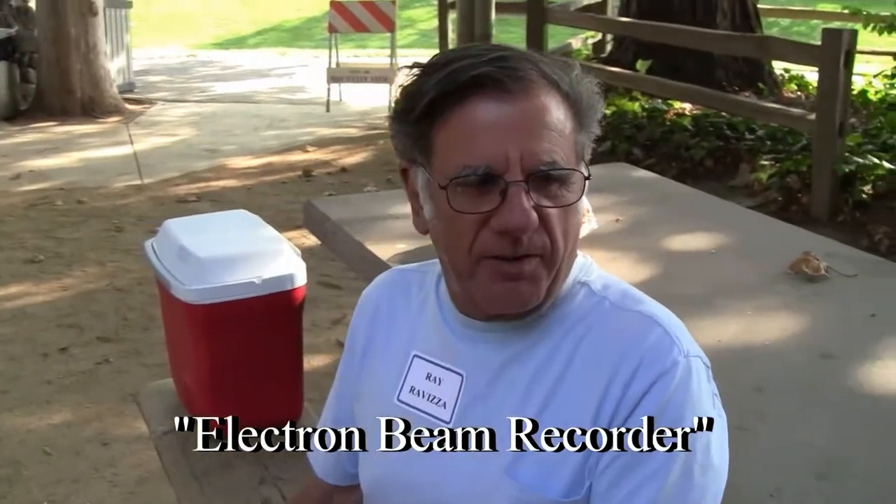Here we are at the Ampex picnic, having a good time already. Come on over here, instrumentation. It was a wide bandwidth instrumentation recorder.